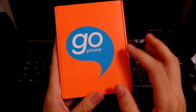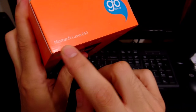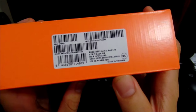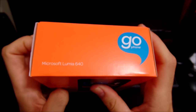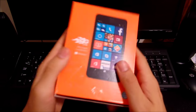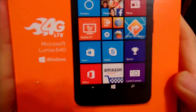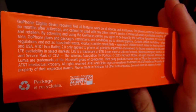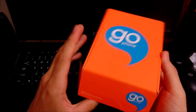Going to the front, you're going to see it has a water drop logo upside down and it says 'Go Phone.' Going to the bottom you're going to see 'Microsoft Lumia 640.' Going over to the right side you're going to see some NFC codes — made in Vietnam, that might be the box or the phone. Over to the top side we see 'Lumia 640' again. Flipping to what I think is the back, the back shows the logo of the Lumia 640 4G LTE. This side has a bunch of packaging company branding.